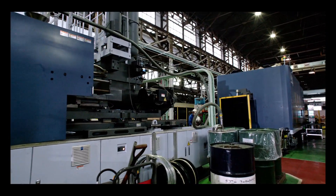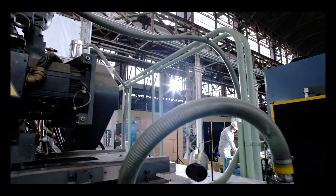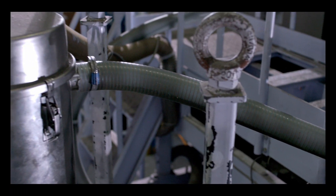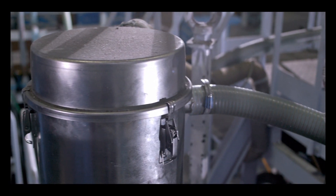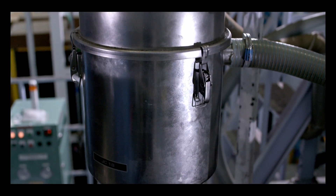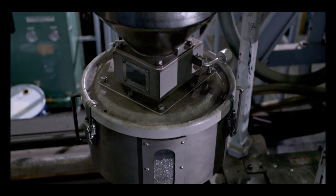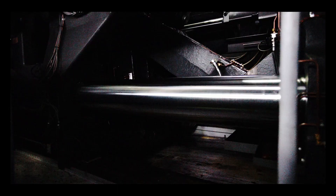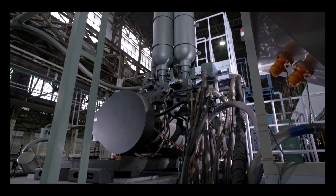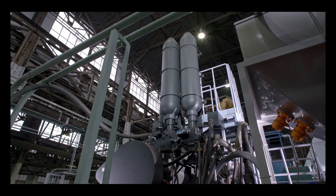Thixa molding has the following valuable features. Product surface quality is improved due to the high injection pressures and speeds it makes possible. Thin-walled and precisely shaped products can be molded. The safety and cleanliness of the work environment are improved because the molding process does not involve contact of the material being molded with the atmosphere. A lower melting temperature than that used for die casting results in the achievement of greater dimensional accuracy and improved mechanical properties.